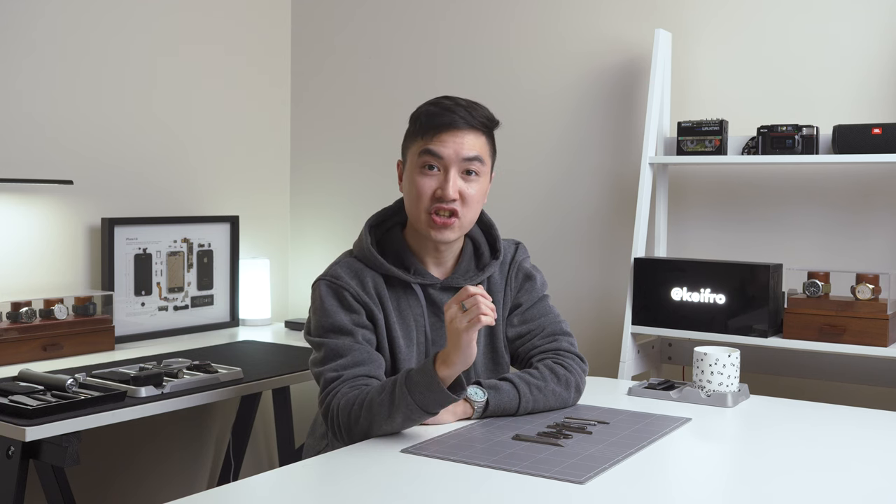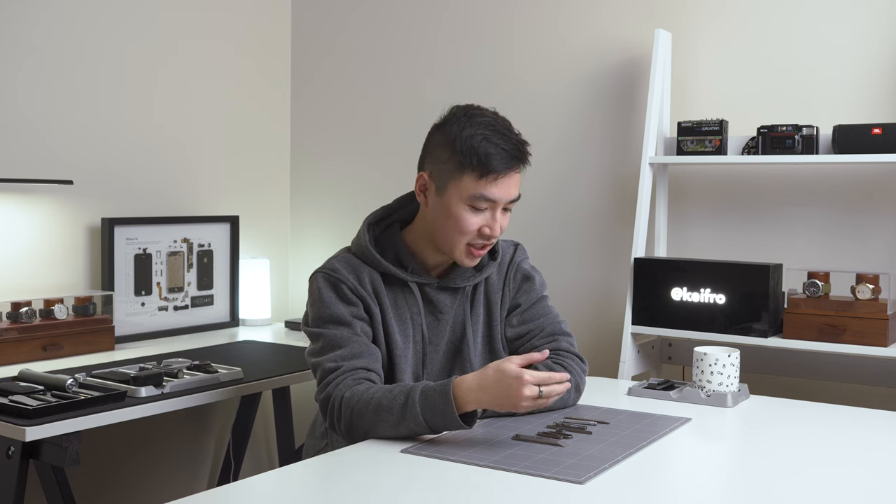Lately, I've been seeing a lot of Temu ads pop up everywhere and I decided to check out some of their titanium EDC gear and spent about $70 on a bunch of random things like keychains, tweezers and a pry bar. In this video, we're going to see if they're worth the money or if I got scammed.